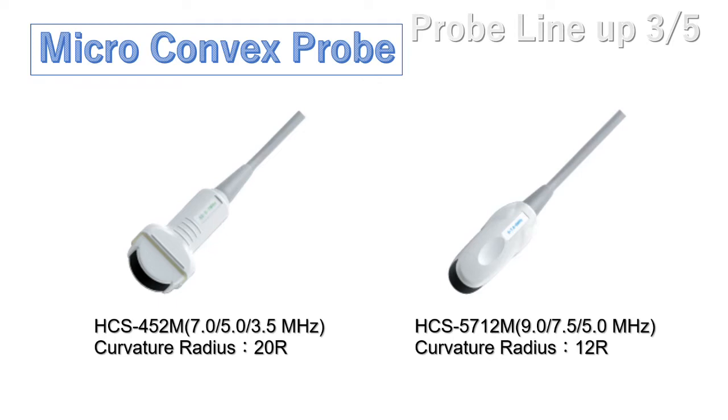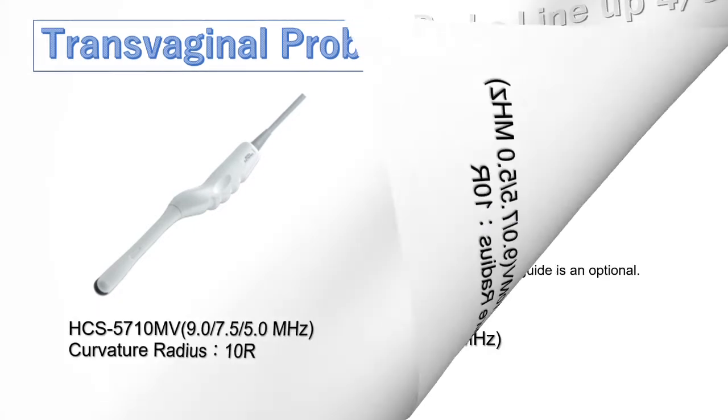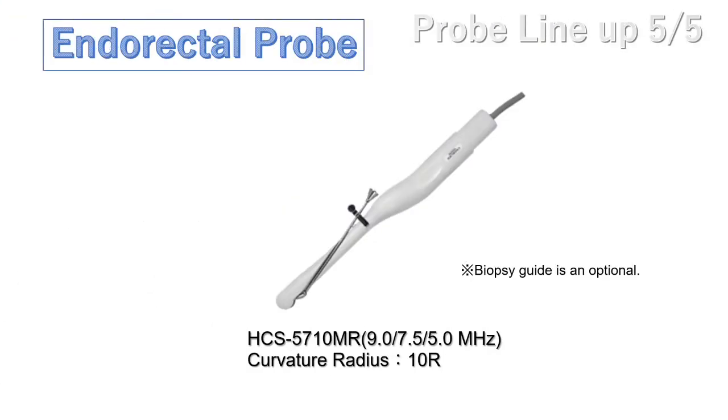The HCS452M and HCS5712M are micro-convex probes developed for pediatric applications, with a compact design to fit a child's small body. The HCS5710MV and HCS4710MV are transvaginal probes used for obstetrics and gynecology applications. The HCS5710M is an endo-rectal probe used for urology applications, specialized for prostate diagnosis.